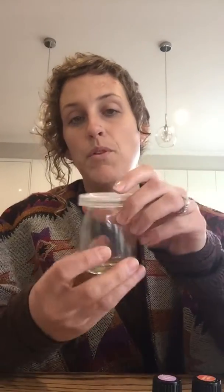Then I'll just get my fractionated coconut oil and measure out 10 mils and pour it in. That amount would probably last me a day or two, but if you wanted to, you could make up more at a time so it lasts a little bit longer. And that's my aromatic dressing.